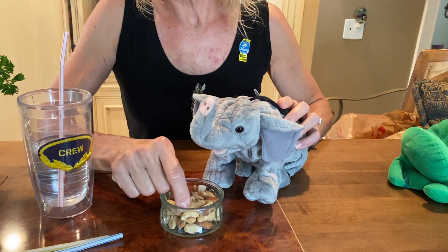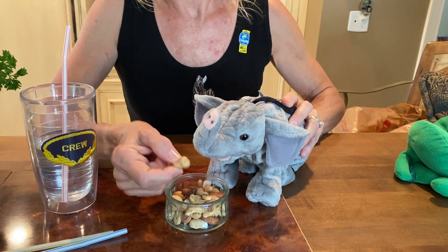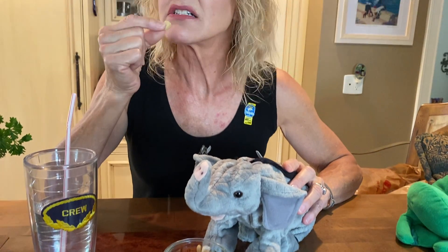Elephants like to eat peanuts. You've got to make sure it's okay — ask mommy and dad if you can have a nut. Mmm, I like peanuts.